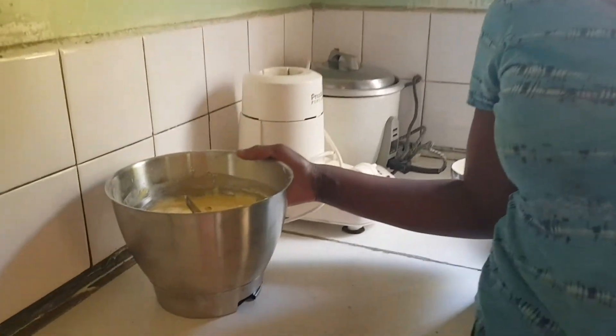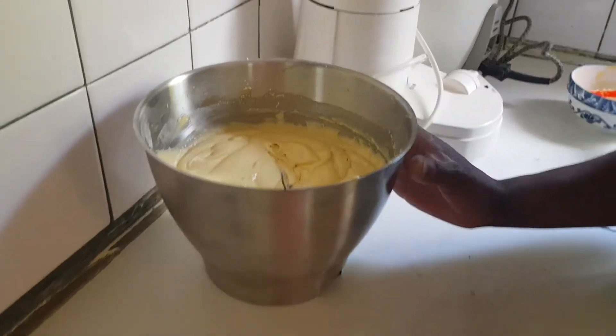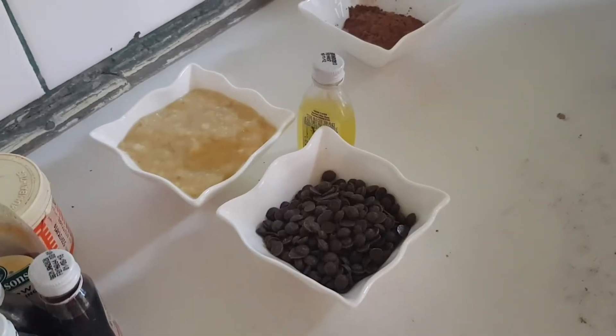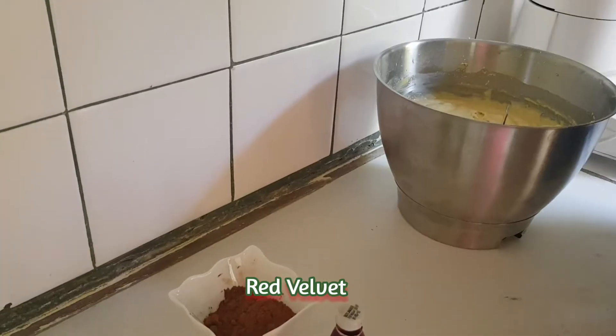The cake batter is now ready and we are going to separate it into five portions. We are going to make vanilla, chocolate, banana and chocolate chips, rainbow, and red velvet.